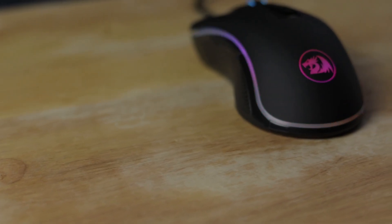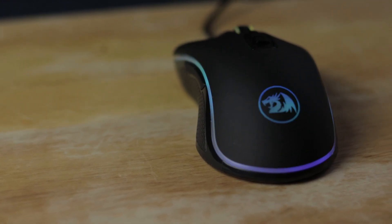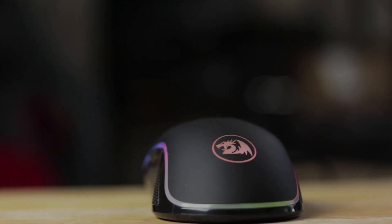First of all, this mouse has RGB on it, which I'm sure you've seen already from certain images or just by looking it up online. It also has adjustable DPI — if you guys don't know what that is, it's basically the mouse sensitivity. Some people like their mouse a little more sensitive than others, especially FPS shooter players.